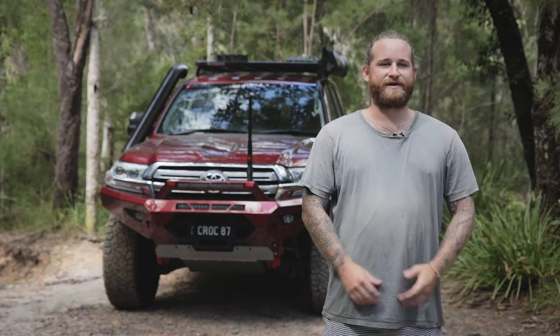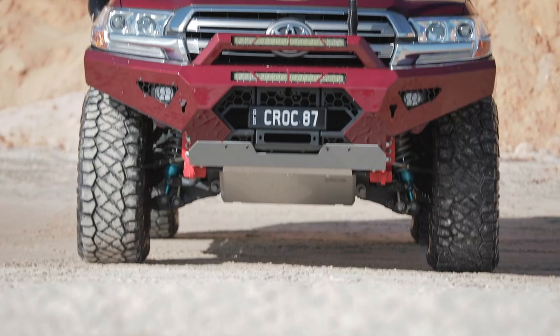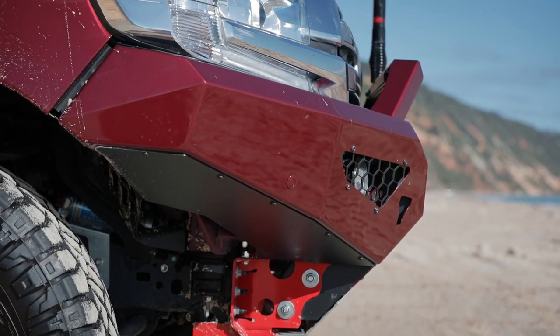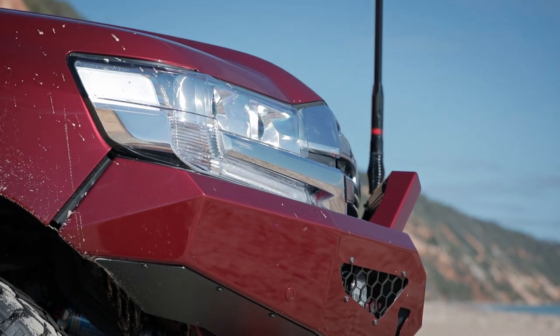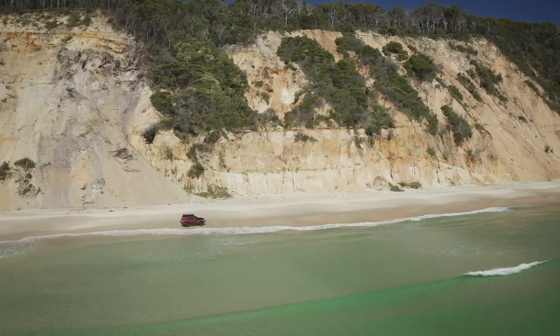G'day guys, I'm Luke and this is our 2020 Landcruiser 200 series. We've built this mainly for touring as we're travelling to the Kimberleys later in the year for three months and we'll be towing our Lifestyle Recon R2. But day to day we're mainly cruising up the beach on the weekends and that's predominantly where we do our four wheel driving.